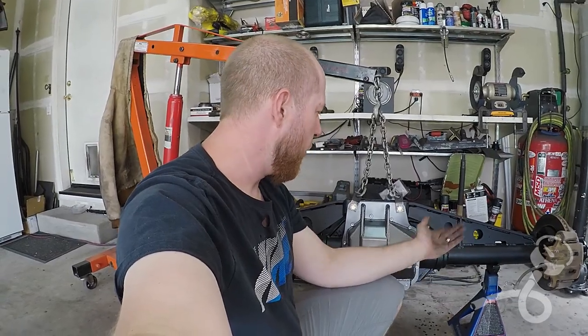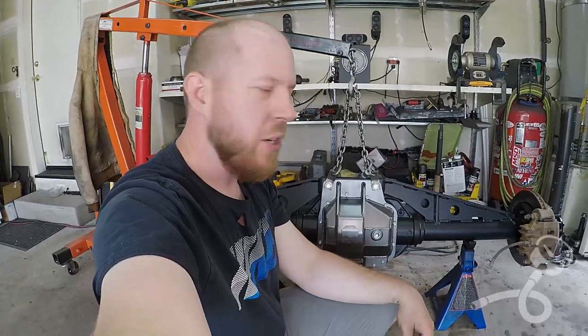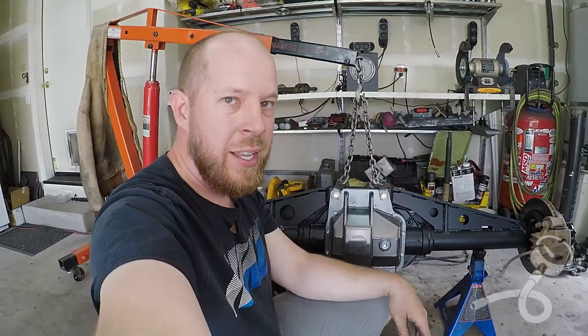This video was more for the people who are subscribed who are trying to watch the journey of me build the Dreadnought, so this is sort of like a chapter in that diary.